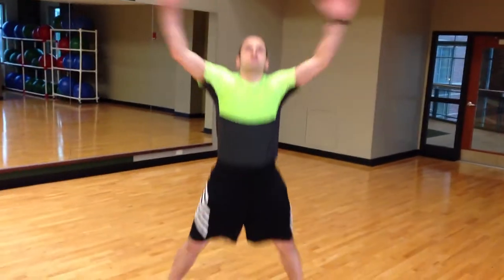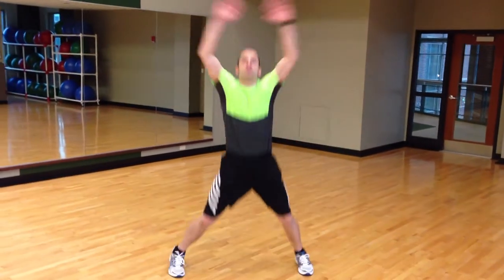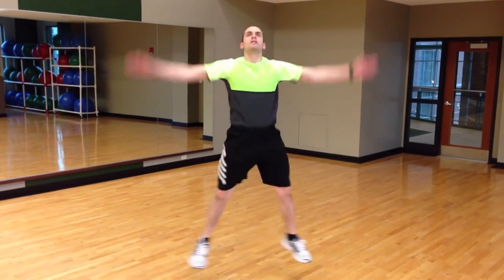The next exercise I'm going to show you today is the jumping jack. We're going to do 5 of these. 1, 2, 3, 4, 5.